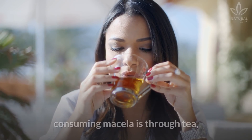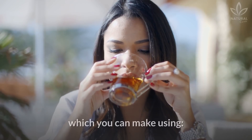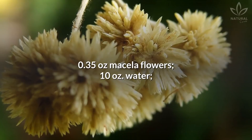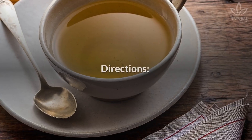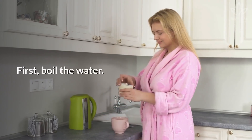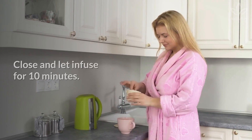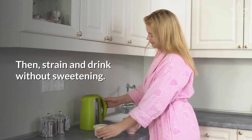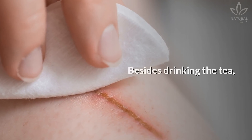The most common way of consuming mycella is through tea, which you can make using 0.35 oz of mycella flowers and 10 oz of water. First, boil the water. Turn off the heat and add the flowers. Close and let infuse for 10 minutes. Then strain and drink without sweetening.